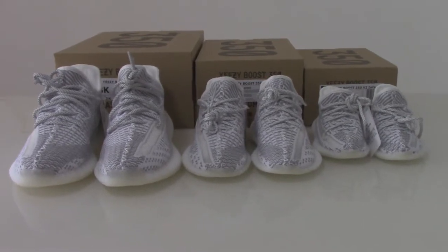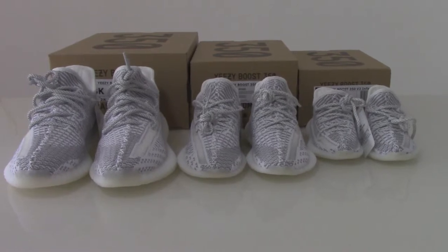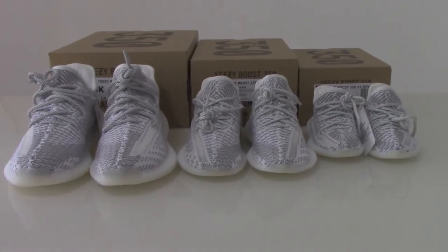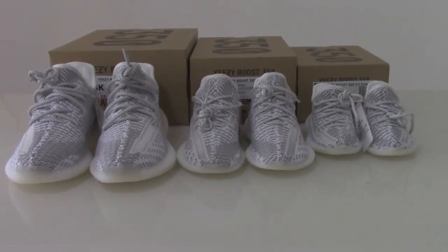What's up beauty, welcome to my channel. Today I got the EZ350 V2 static, and these three pairs are the case size.